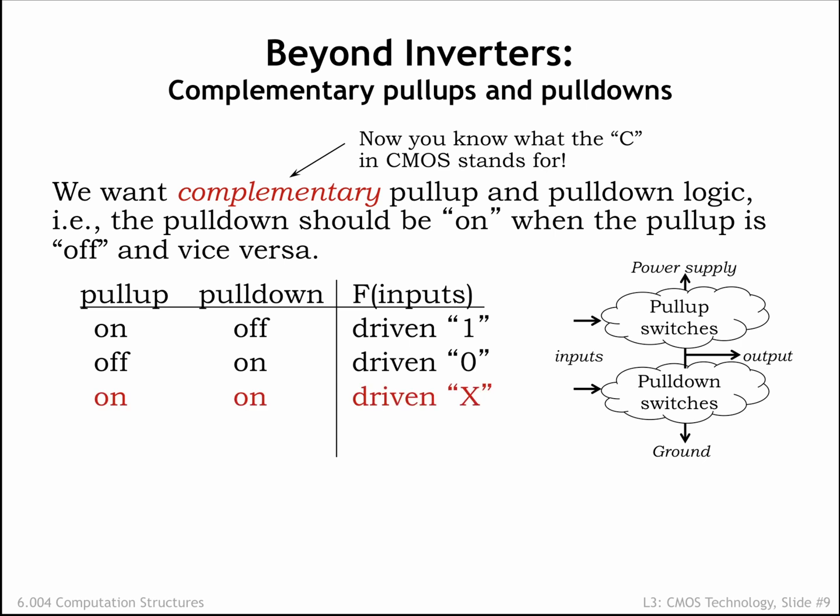If the circuits are incorrectly designed so that they are not complementary and could both be conducting for an extended period of time, there's a path between VDD and ground and large amounts of short-circuit current will flow. A very bad idea! Since our simple switch model won't let us determine the output voltage in this case, we'll call this output value X, or unknown.